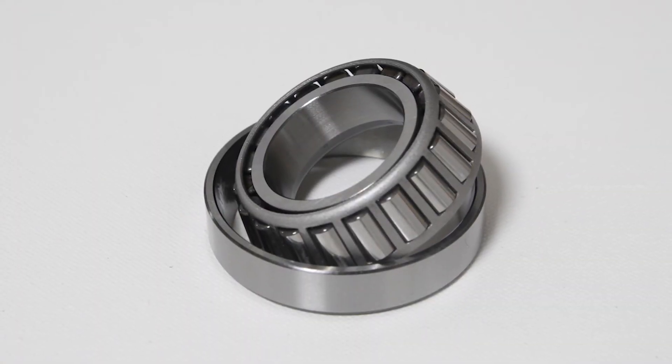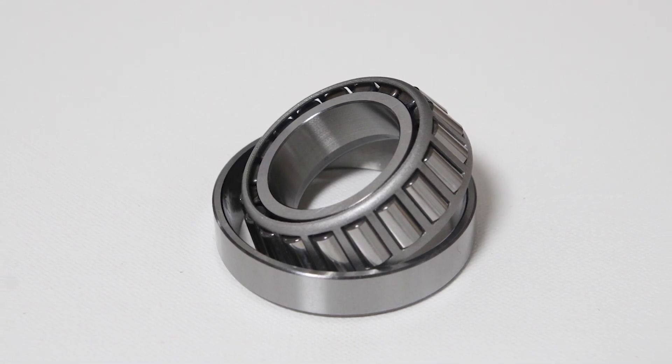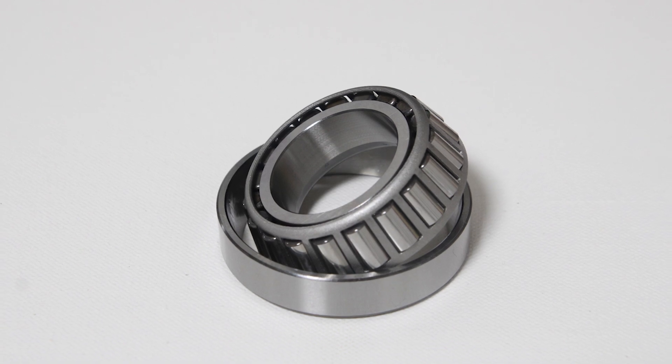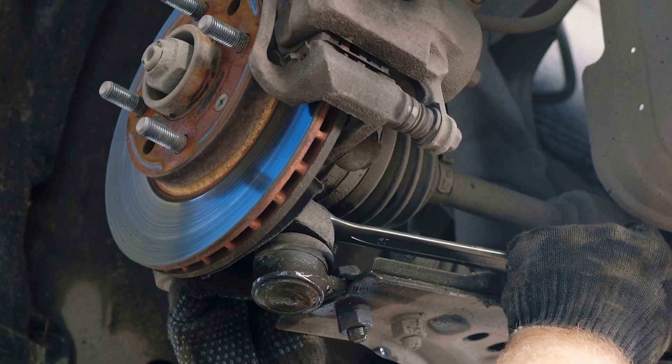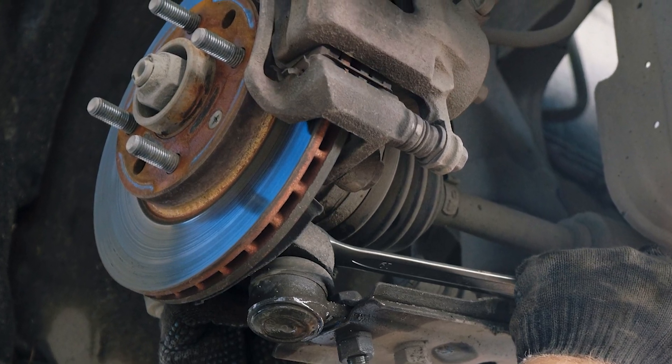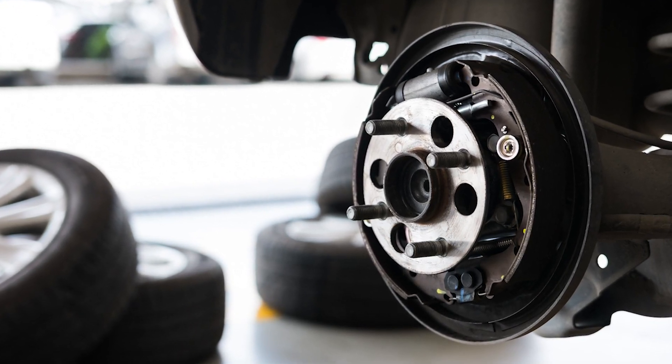In addition, some cheaper hub units are using smaller bearing sizes than the OEM intended, which can also lead to premature failure. Unfortunately, the only way to tell is to destroy the new bearing. A high-quality bearing is key to performing a comeback-free job.